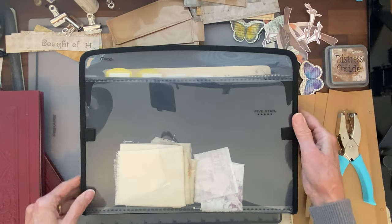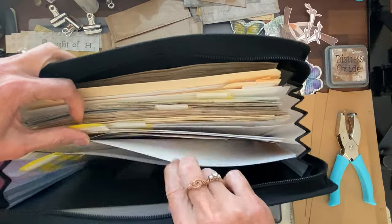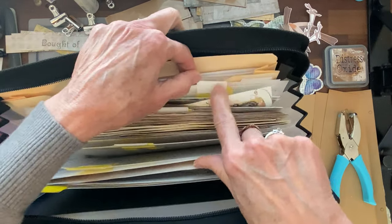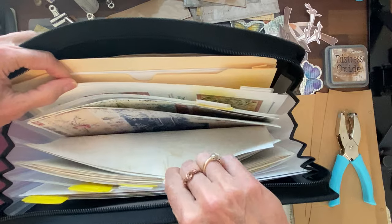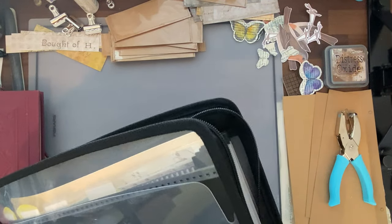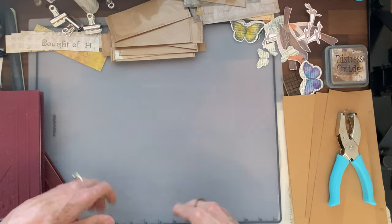I also really like these zippered folders from Mead — I just got them at Walmart. They're nice because there's a front pocket where I put some fabric pieces I printed. There are little divided sections inside, and I could label them by designer: Roxy Creations, Fox Creative, Bohemian Crafting — so I know what I have printed and available to work on. I've also got some tea-stained paper in here. These zipper closed, so for traveling back and forth to Studio B, they're great in addition to those bins.